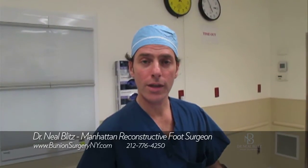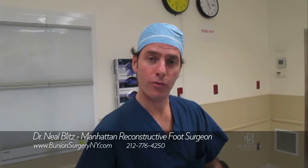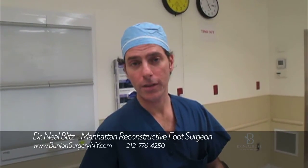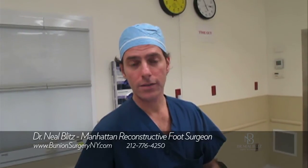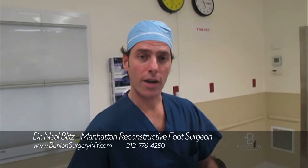Hi, I'm Dr. Neil Blitz. I'm a reconstructive foot surgeon in Manhattan. Today we're going to talk about brachymetatarsia, which is a short toe on the fourth toe, at least most commonly. What we're going to do is show you the techniques that I use to fix this, and this is called callus distraction, or distraction osteogenesis.